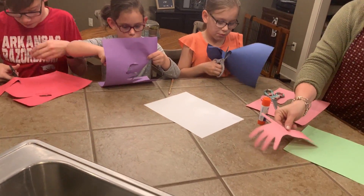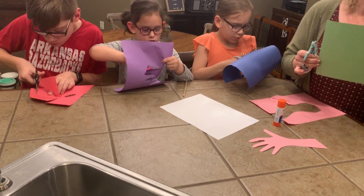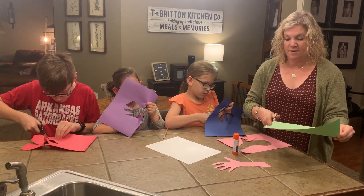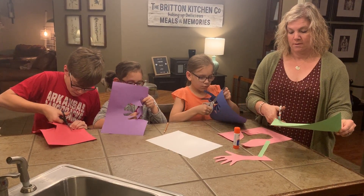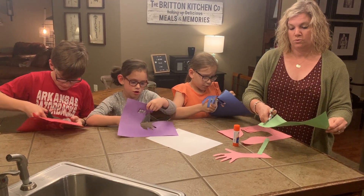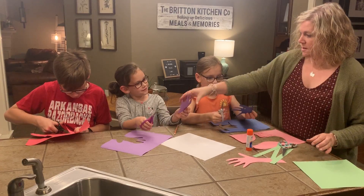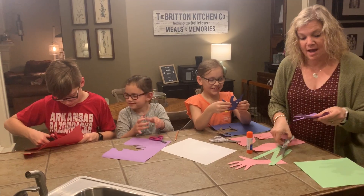Now I've got my hand that's going to grab. I'm going to take my green piece of paper and on the short side, since I've got three flowers I need three stems — I'm just going to make strips for my stems. One, two, three.